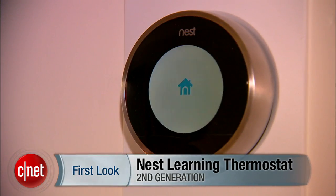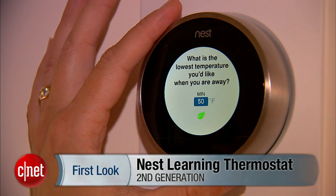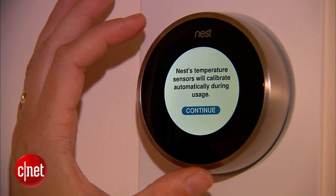Hi, I'm Lindsay Turrentine from CNET and I'm going to take a first look at the Nest Learning Thermostat, the second generation. The idea with this thermostat is that it completely rethinks thermostats and it learns your preferences over time so you don't have to program it.